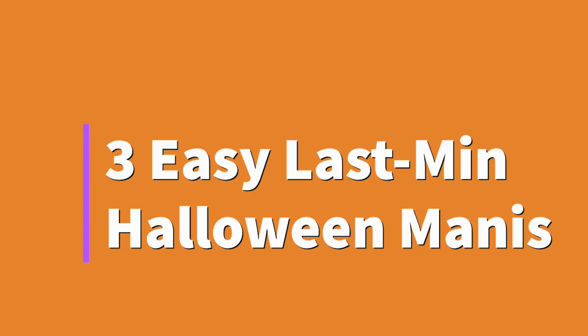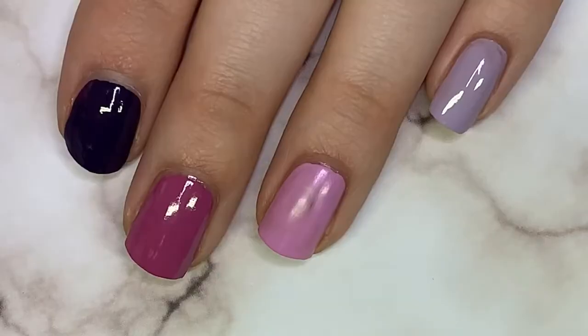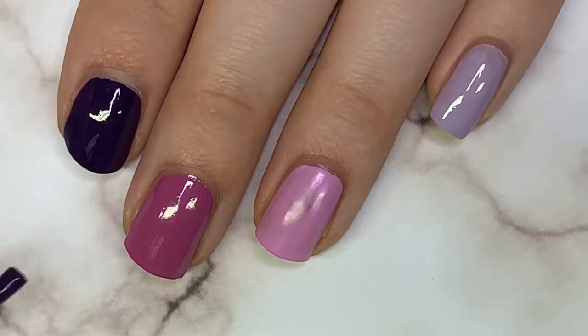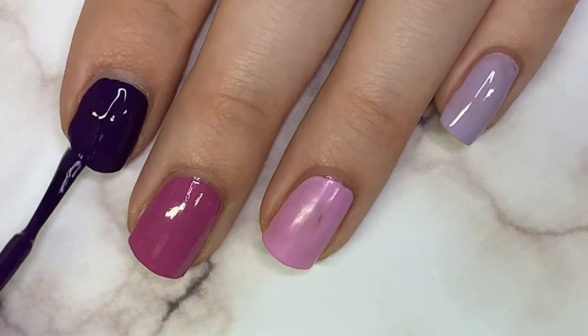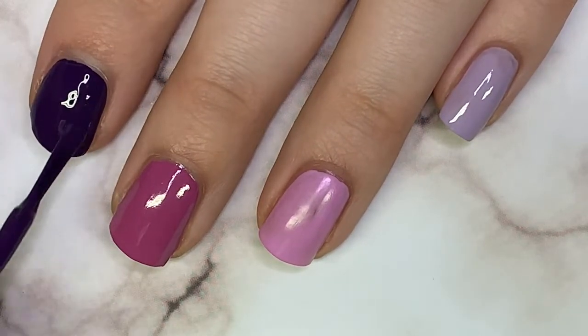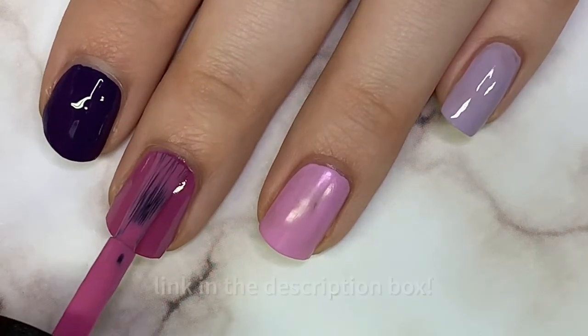This first design is a DIY purple ombre manicure. I've been seeing these everywhere — they're super trendy right now. You will need five different shades of the same color. I chose purple because I really like wearing purple nails for Halloween. Just choose some colors in the same color family. I also have a blog post about the difference between a gradient and an ombre.